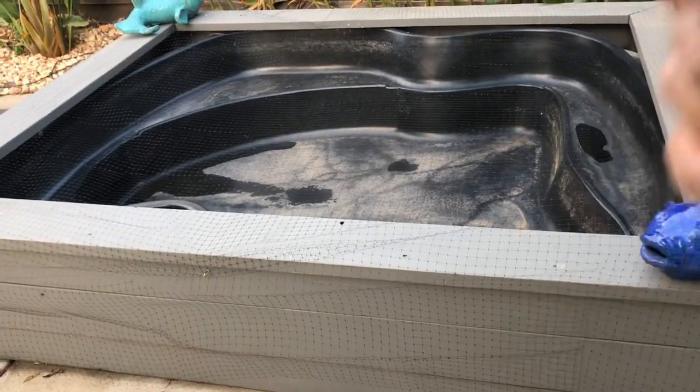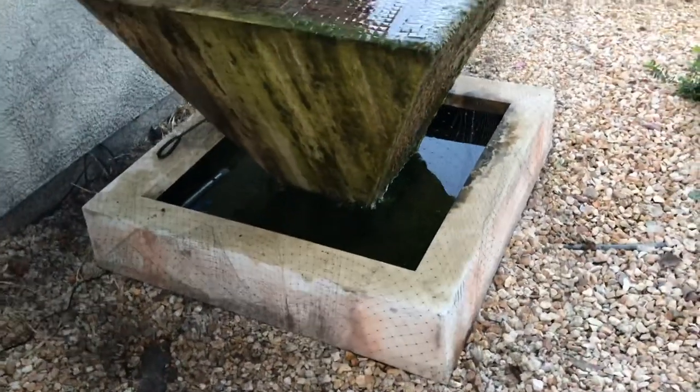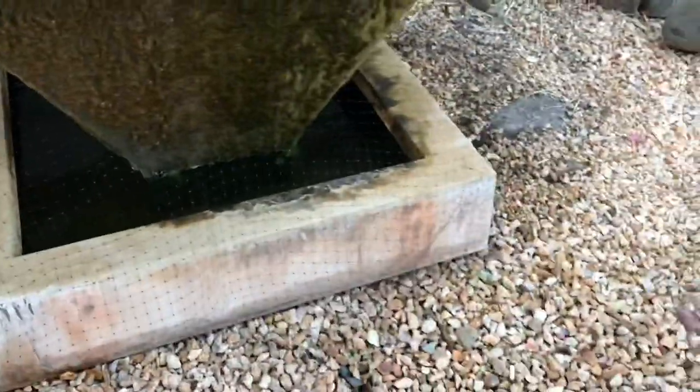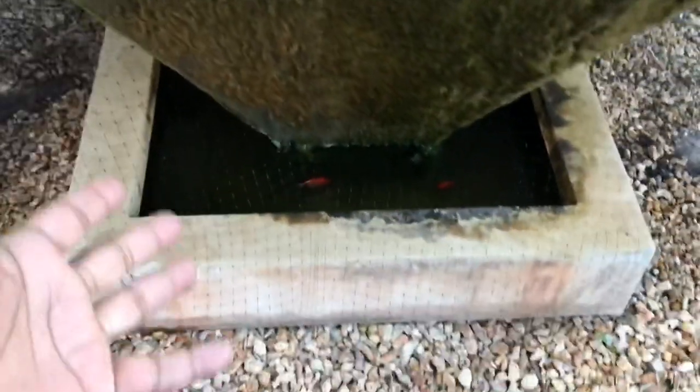We had enough netting for Tiki Falls and Aunt Kelly's pond, but also boom — the outdoor water feature too! Three ponds for the price of one. This netting I spent twenty dollars on eBay. I actually have more than I need so I'll have to trim it, but it covers the whole outdoor water feature. This feature gets a lot of leaves falling from the tree right above it, so great deal — twenty dollars for three ponds.